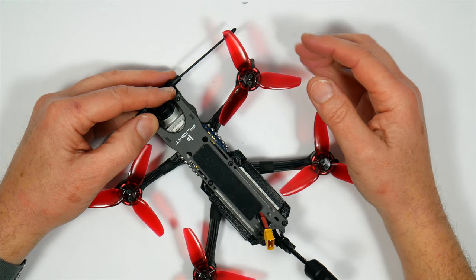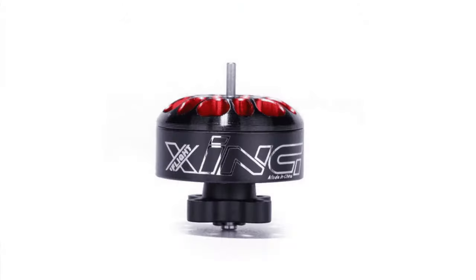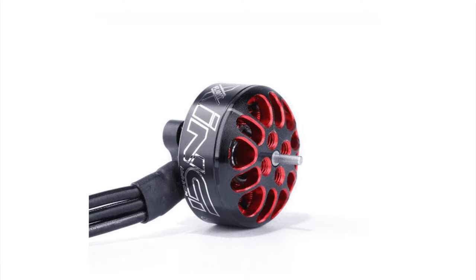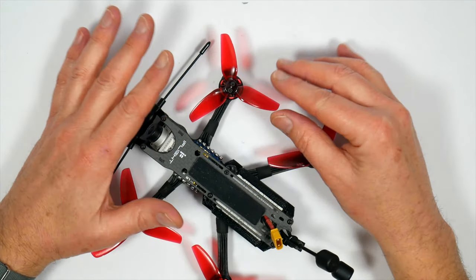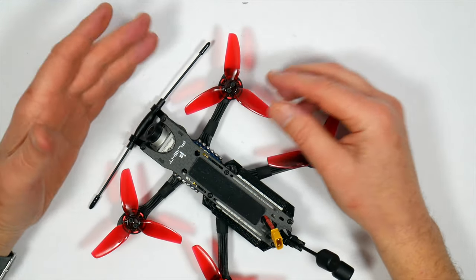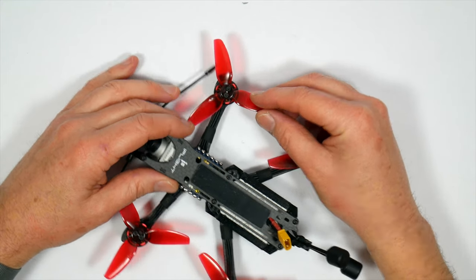These Zing motors from iFlight are currently killing it in the cinewhoop 3-inch quad market. This has got the Zing 1404 4600KV with HQ T3×3×3 props and it's a perfect combination. It's very responsive to throttle changes and it feels nice and smooth but it's still got some punch. They could have gone for some higher KV motors but I think it wouldn't have been so smooth and progressive — and anyway this has got punch. You have to remember it's not an all-out racer, so for me a great combo of motors and props.